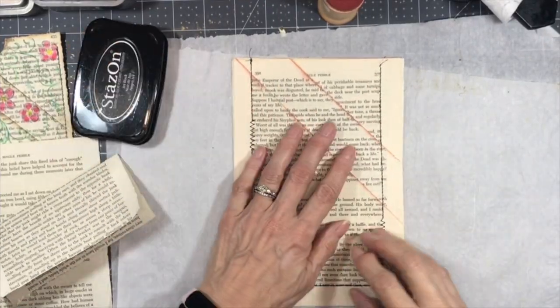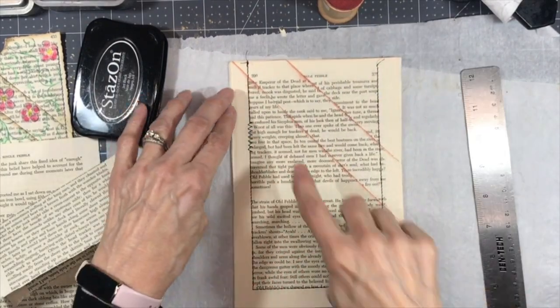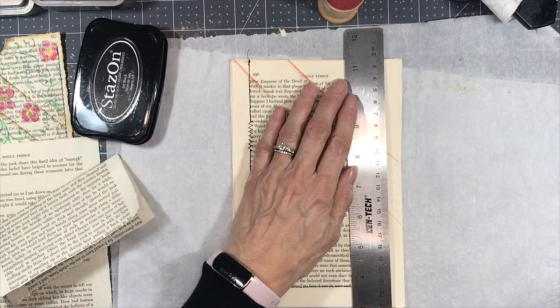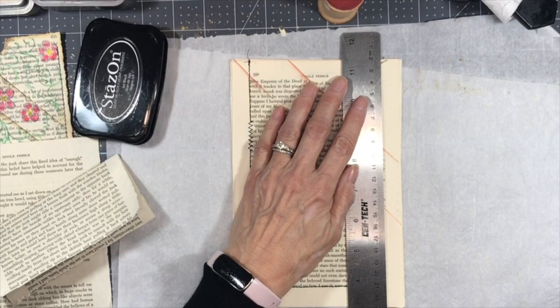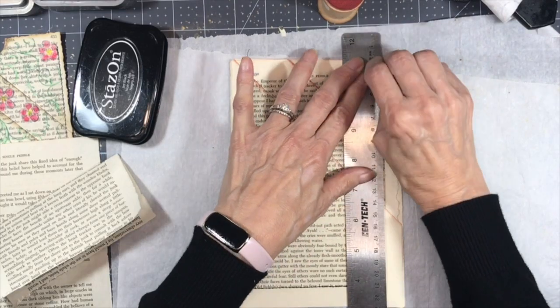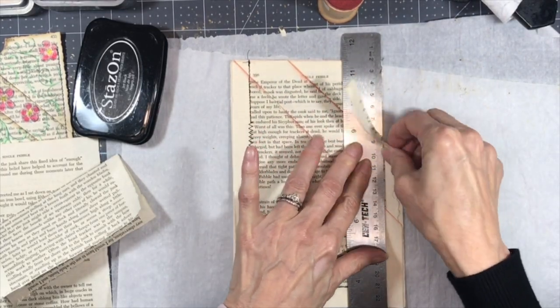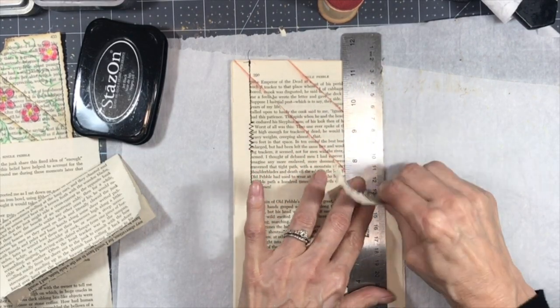So I've done all my sewing and now I'm going to take my ruler. As you can see, I just sewed basically around the text block, and I'm going to take my ruler and put it just over the stitching. And then I'm just going to tear these pieces off. For this particular pocket, I just wanted to tear it — I just like that edge.